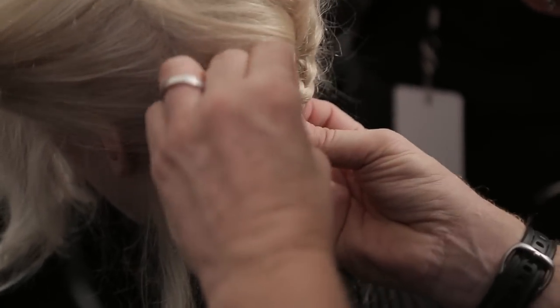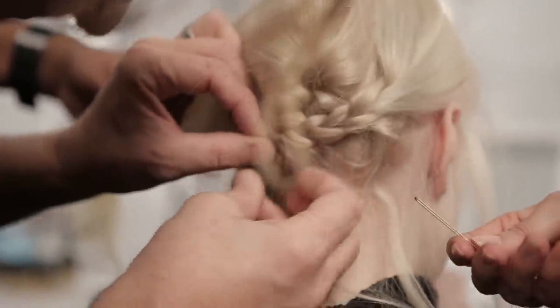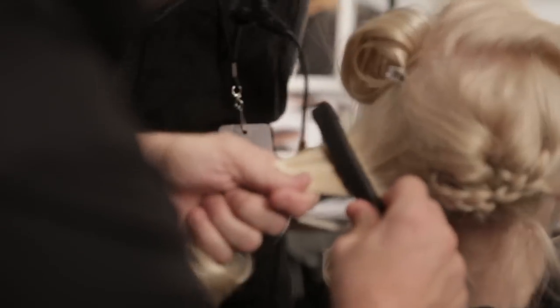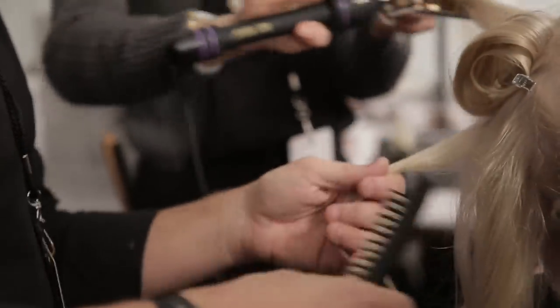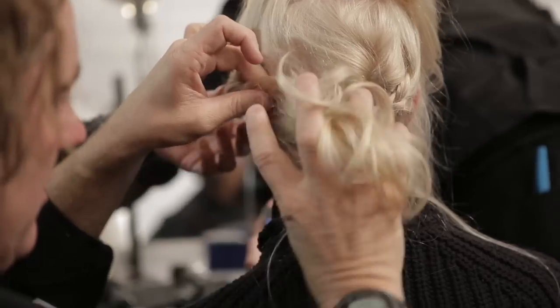With the braid, we're going to wrap it into the other braid, so now we've eliminated even more hair. We're left with just the left-hand side of the hair — this is where we create our roll. We create a nice taut roll and just slowly twist it back in.